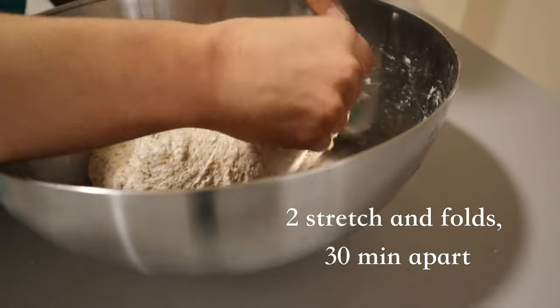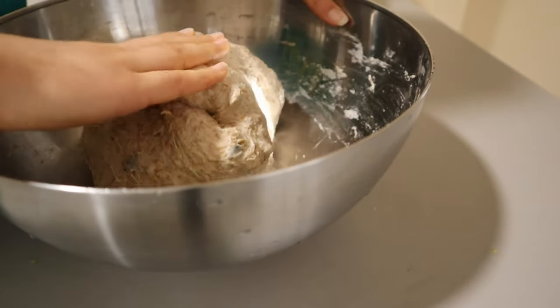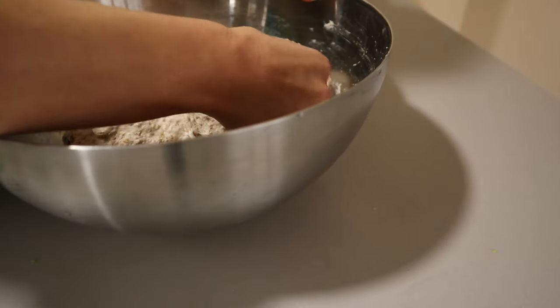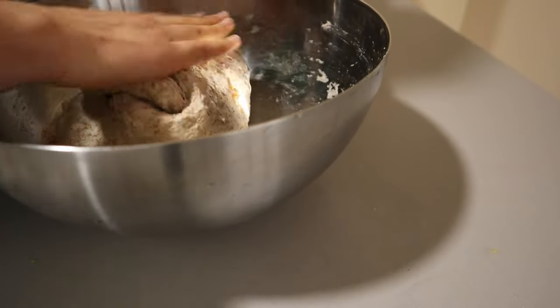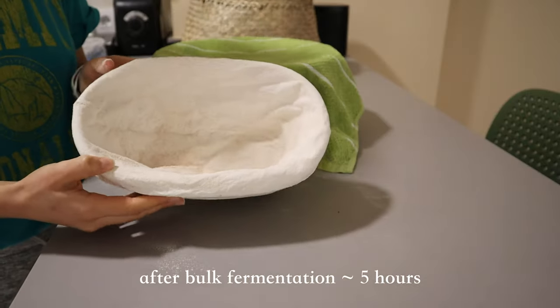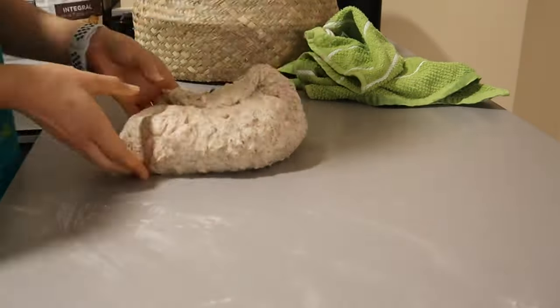We're going to do two stretch and folds, 30 minutes apart. The stretch and folds are not going to be super simple because this is a low hydration dough — have no fear. Just combine and stretch and fold to the degree that you can without ripping the dough. We're going to let it bulk ferment, which can be anywhere between three to five hours.